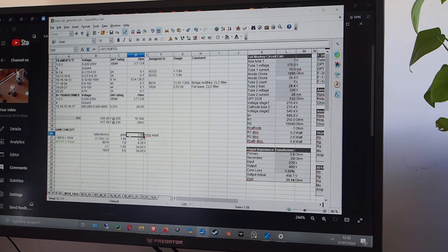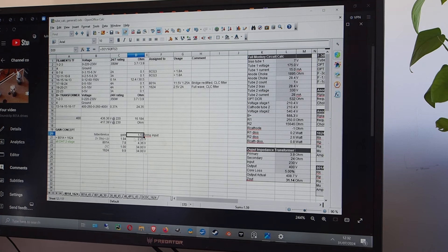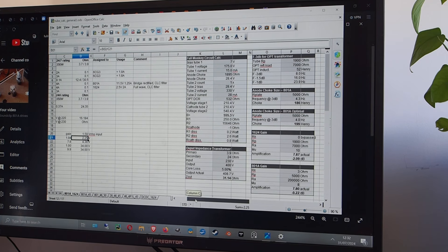That 1.6 volts RMS is enough for most devices, but if a recording is at a low level it creates a problem. A 4x step-up wouldn't work well with my system — it doesn't drive the 801 well — so I went for a 2x step-up. It's not ideal but it works, allowing me to stay at two stages rather than building a three-stage amp, which I did do later.